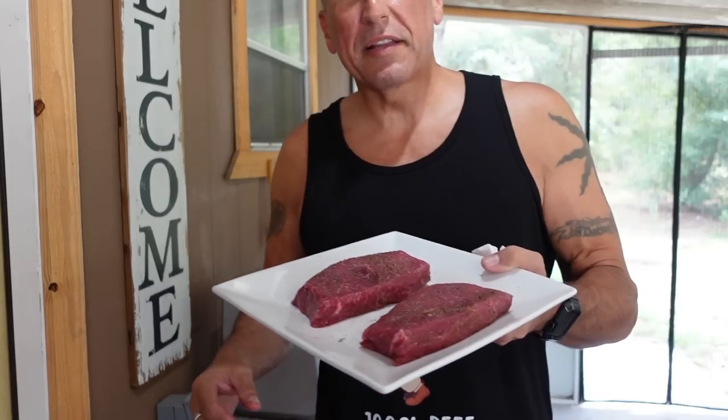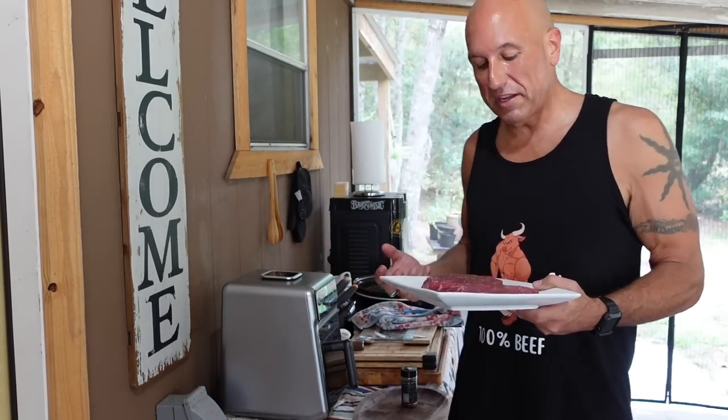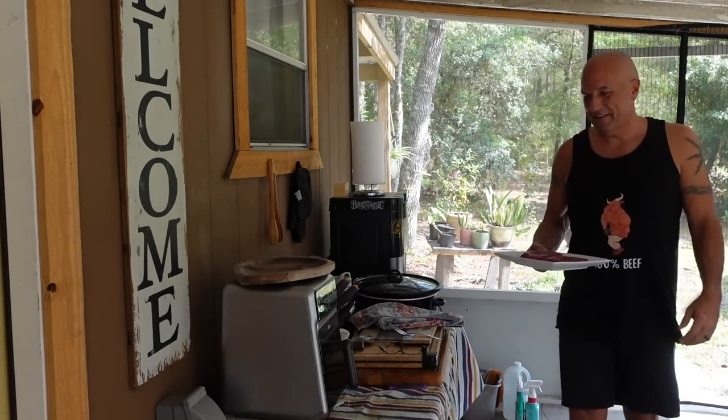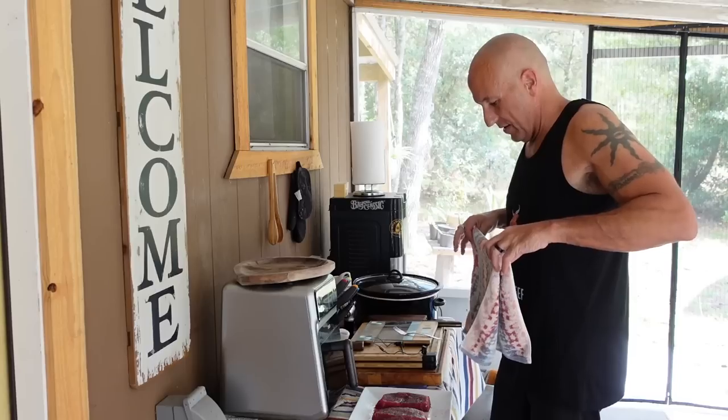There we go — got those all salted up now. I'm going to let these sit in the refrigerator for at least an hour, let the salt really soak into the meat and bring out some of that flavor, and then we'll be ready to cook.